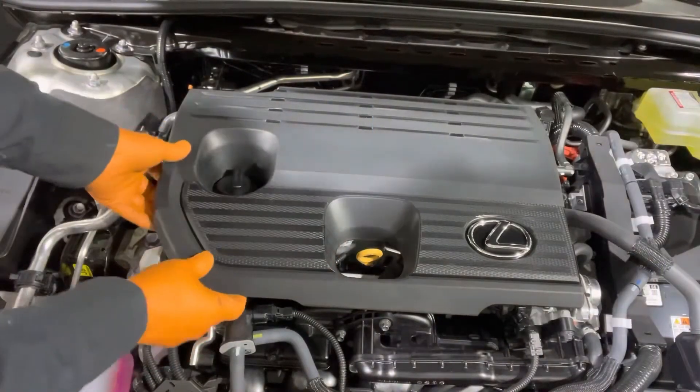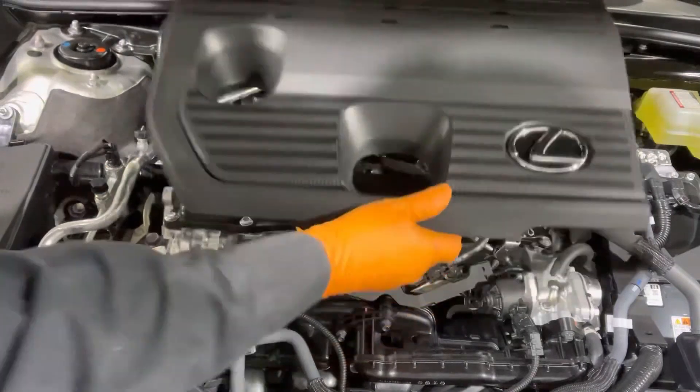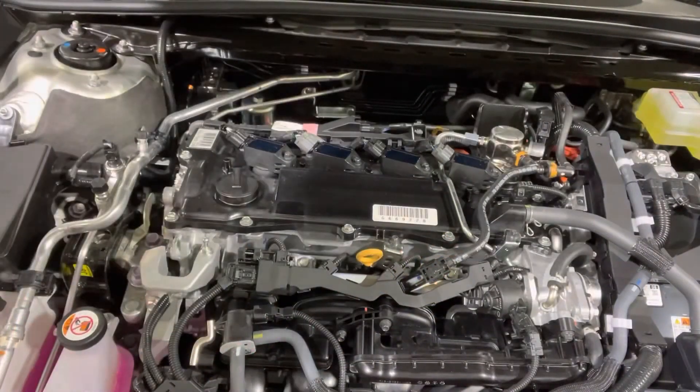Today I'm going to show you how to replace the spark plugs on 2019 to 2022 Lexus ES300H models. To replace the spark plugs we first need to take off this engine cover right here. This comes right off like that.